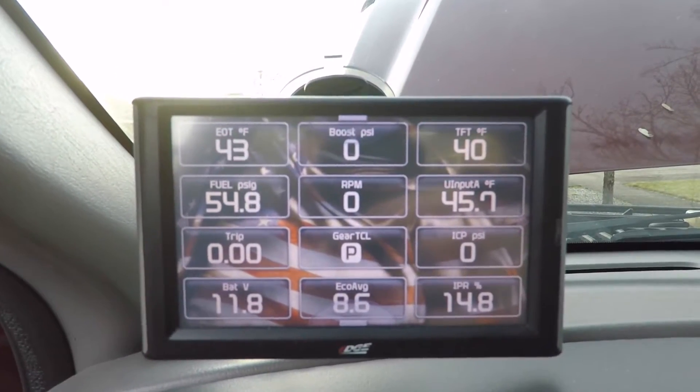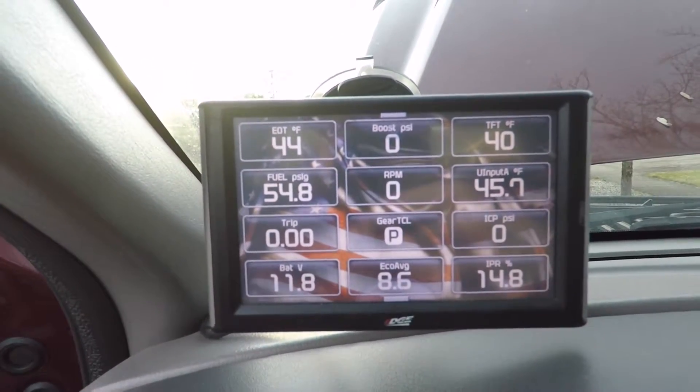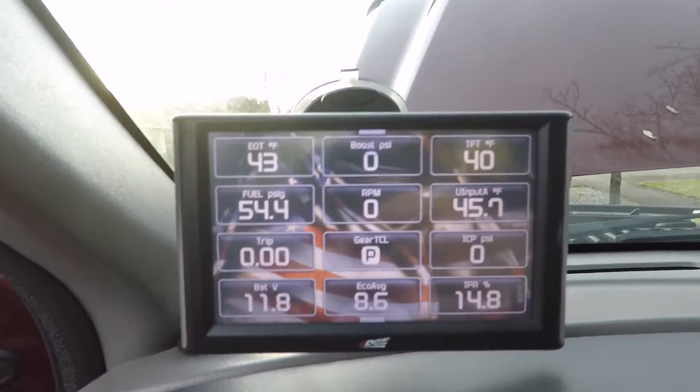And voilà — it's up and running! It is currently 45.7 degrees outside right now. Not too cold, but now I feel like I have another luxury of a nice fancy truck in this little girl. That's going to do it for this video — a nice short one. I just wanted to get something out to start the new year off on a good foot. For all you guys that have subscribed to the channel, thank you very much.